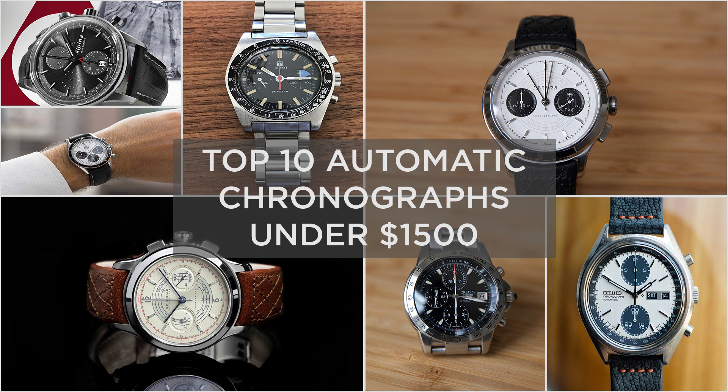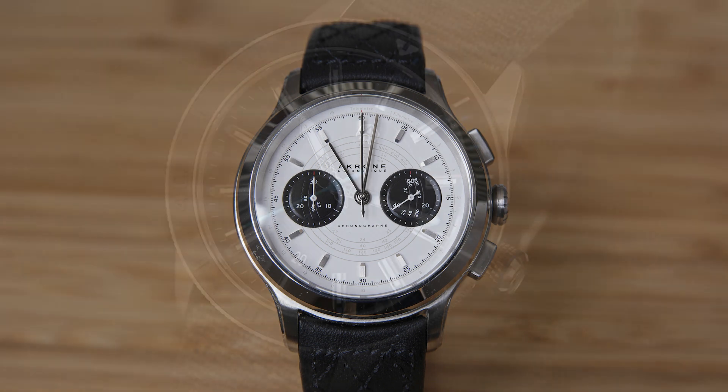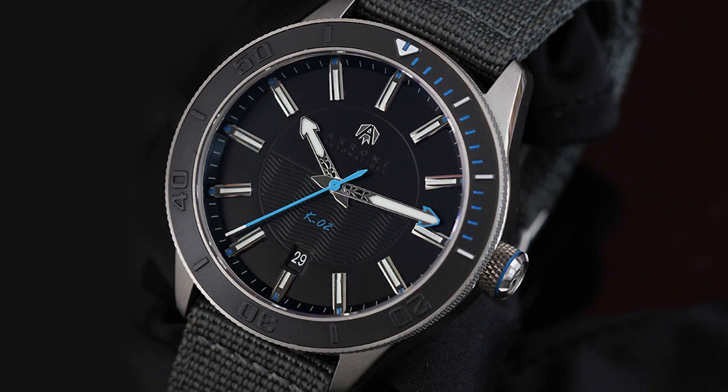Let's start with the first watch, and this is a new watch from the French company Akron, a relatively small microbrand that makes some excellent watches. A few years ago they released the Akron K02, and I am a big fan of that watch. It was a diver with a top grade movement from ETA, and in my opinion it looked really unique and had great quality.